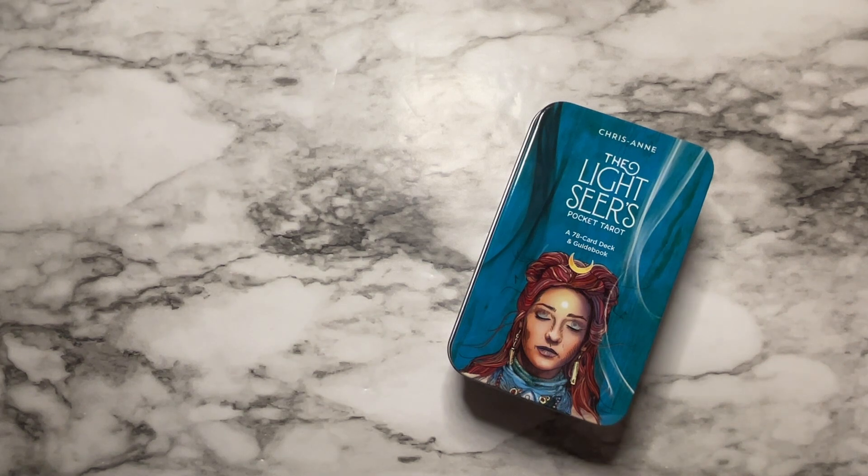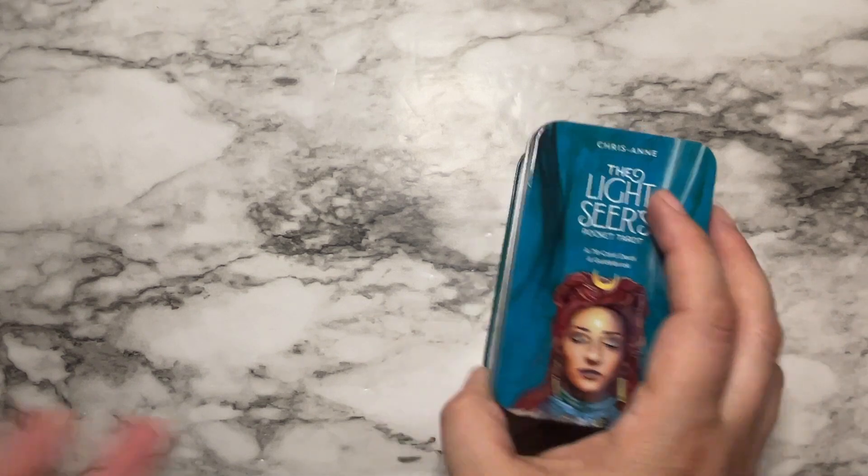It's a deck that I use frequently for my readings and I've always wished that I had a smaller version to carry around in my purse that just didn't take up so much room. Having kids myself and being very busy on my feet, it was hard to have room for my cards in my purse. So I'm really excited about this one.